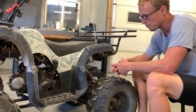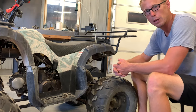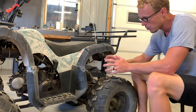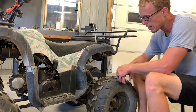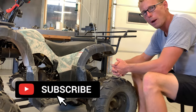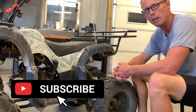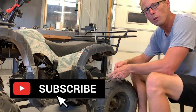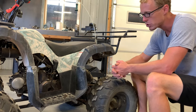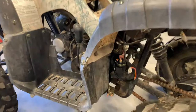Kids can have a lot of fun on these things, and you might possibly get a good one that'll run for a while. All that to say, we're going to go ahead and replace the starter relay and I will show you that. If this video has been helpful, give us a thumbs up and subscribe to our channel. Hit that notification bell so you know when we come out with more videos on the TaoTao 125 — we've also got hundreds of other videos on different makes and models.